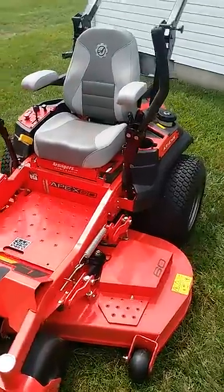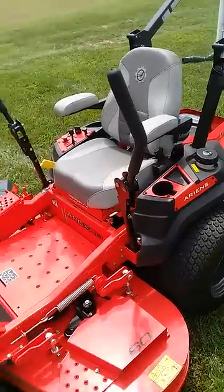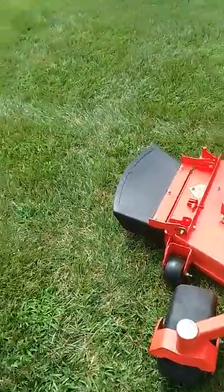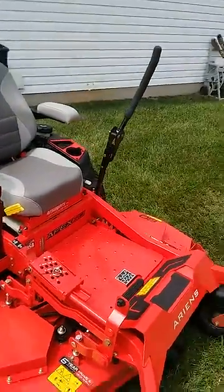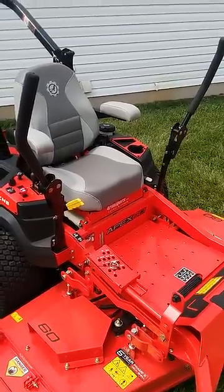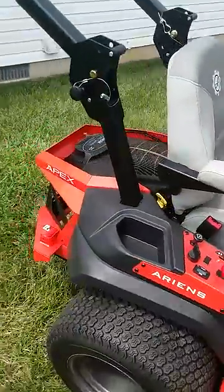What's going on YouTube, President Lawn Care here. I'm just giving you a review of the Apex by Ariens. It's a 60-inch cut, 25 horsepower. I just want to say guys, this is an awesome mower. This is a tough mower — it's a residential-commercial mower with a one-year commercial warranty and a comfy seat.